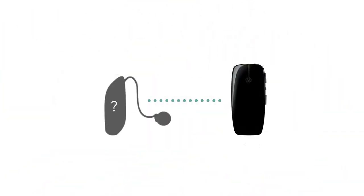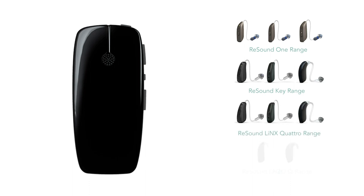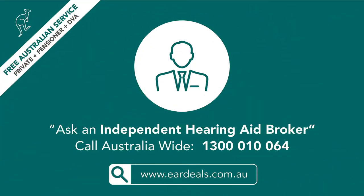To close off this video, hearing aids compatible with the ReSound Multi Mic as of early 2022 include devices on the ReSound ONE range, ReSound Key, LiNX Quattro, and devices on the Enzo range — all compatible options that can be easily paired using the means discussed in this video. Thank you for watching. If you wish to find out more about EarDeals, check out our website linked in the description below, or like, share, subscribe, and comment to keep updated on what's next in our phone app series.